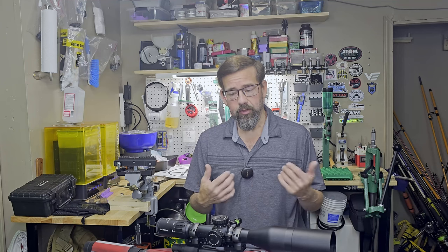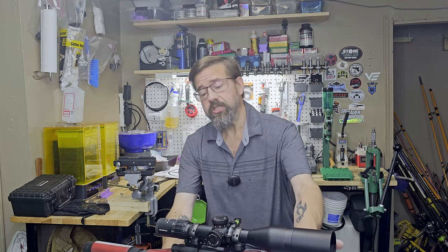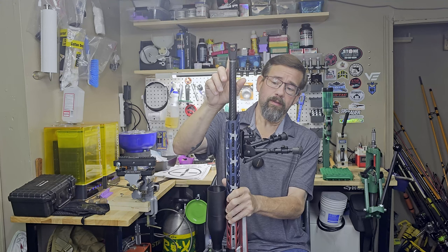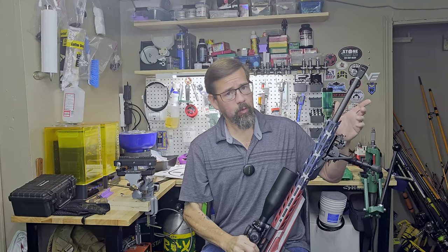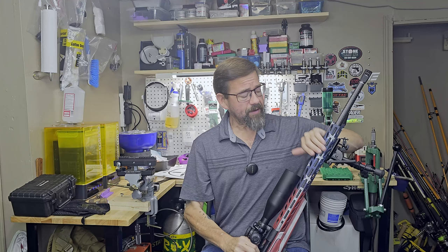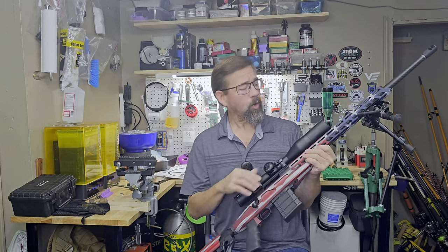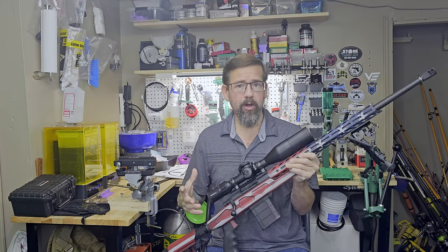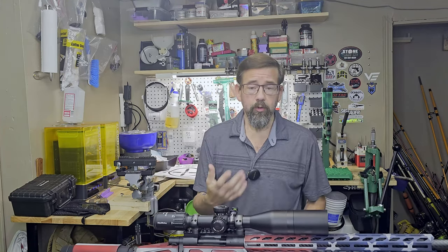Most people are going to buy something from the store, go shoot it, and base their opinion off that. I think it has a lot of potential, especially when we start load development — I'm really excited to see how it performs. A couple of changes I'll make: I'm going to try to get an I.M. Tactical Rage muzzle brake — I've got one on the Savage Model 10 GRS and I'm testing it on the 300 PRC as well, super muzzle brake, I really like it. So the scope, muzzle brake, and a better bipod is probably all I'll do to this rifle.